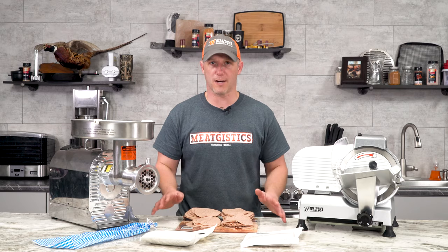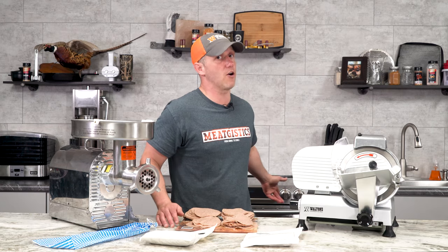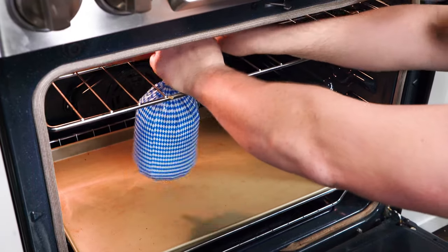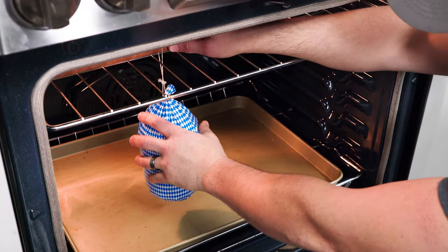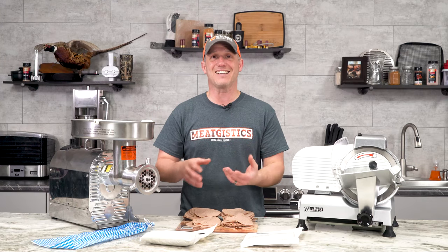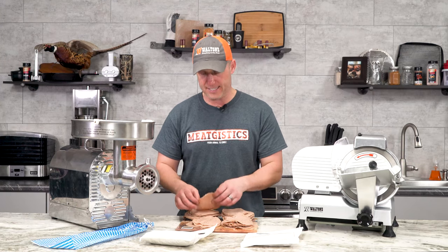For thermal processing, we just wanted to keep it nice and simple so we did it in our oven. We took a smoke stick from our PK-100, laid it on the top rack, ran the loop of our casing over that, and just hung it right there so all the air could get to all of the meat and it didn't leave any indentations.